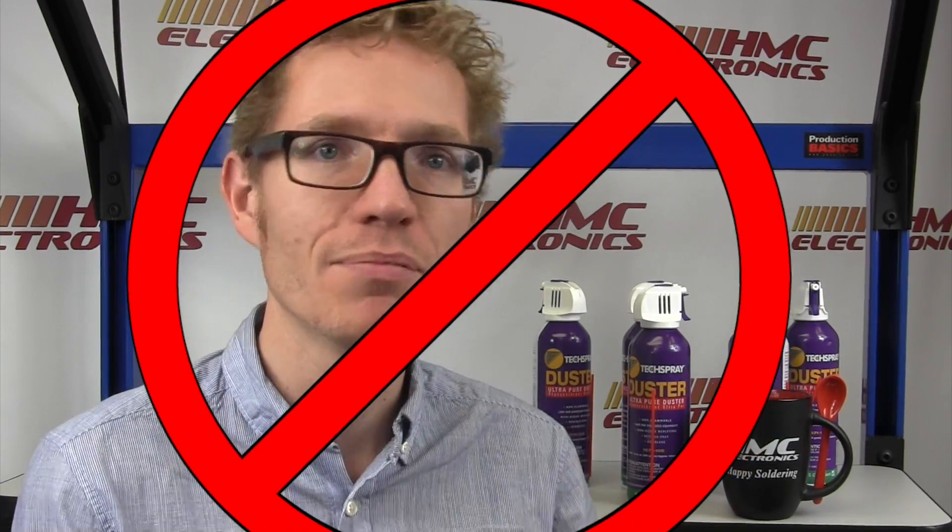Hi, this is Toby with HMC Electronics. Today we're going to be looking at why you should never use retail dusters on your sensitive electronics. First off, we are going to bash retail dusters — canned air available at your local office supply store, somewhere between coffee cups, staples, and reams of paper. This stuff should not be used on your sensitive electronics.